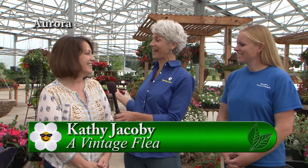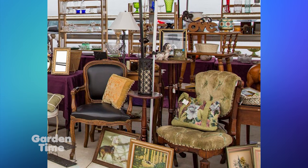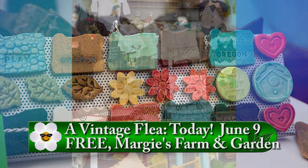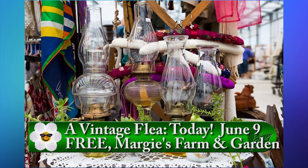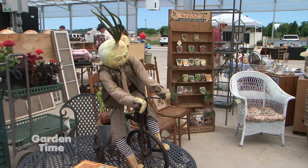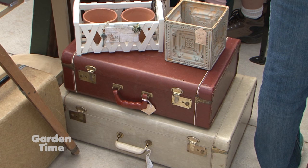I am at Margie's Farm and Garden for their wonderful event called A Vintage Flea, and I'm with Kathy Jacoby. This is their fourth year here at Margie's — it's their summer sale with 56 booths of antiques and collectibles, furniture, home decor, and artisans. They have pickers who go out to estate sales and garage sales and find all that rusty, dusty junk and bring it here. You can find an old dresser, pull out the drawers, and put plants in it. It's all undercover, so whatever the weather, people can come out.